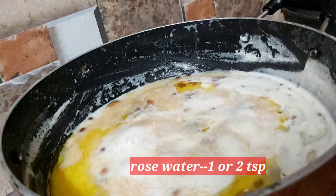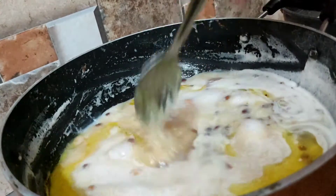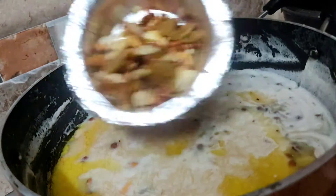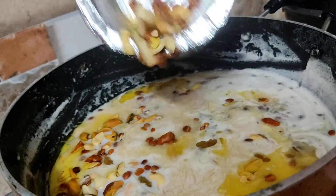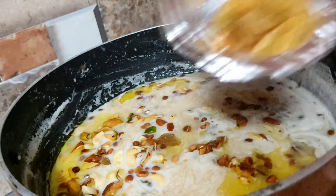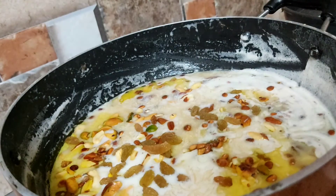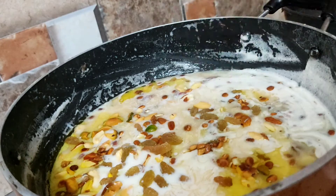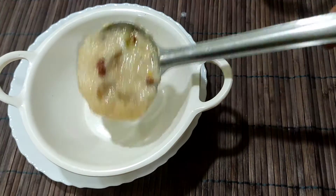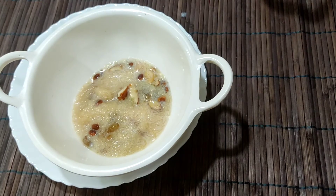You can add dry fruits to your sheer kurma. How does this taste? If you try this sheer kurma, you can taste it. It has a lot of taste — this is a very tasty dish.